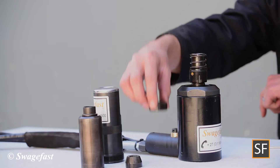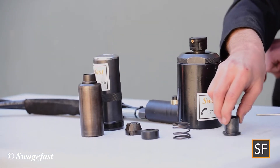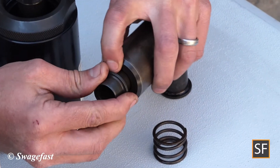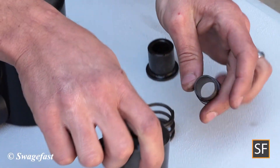Remove the jaw set, as well as the follower, the follower spring, and the follower sleeve. Unscrew the front part of the release ejector kit and remove the rear part from the collet.